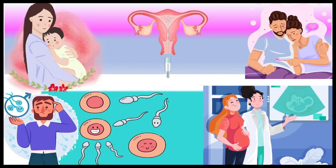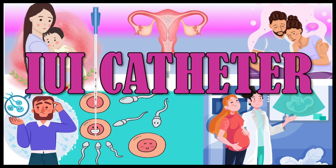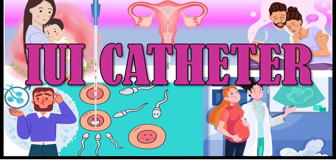Welcome. Today, we're going to talk about an important part of the IUI process, the IUI catheter. Whether you're considering IUI or just curious about how it works, we're here to provide you with clear information.